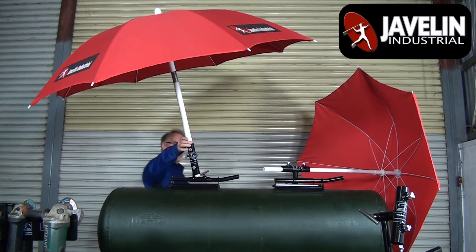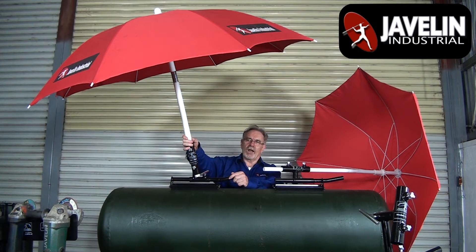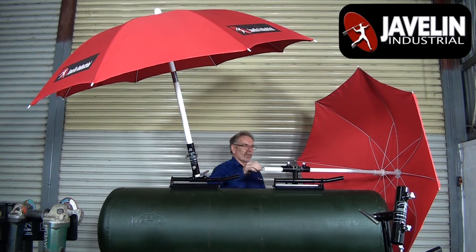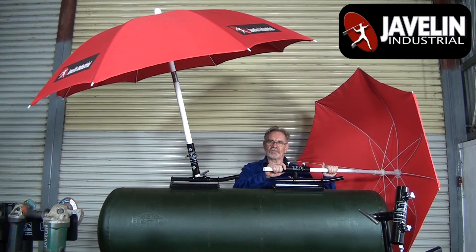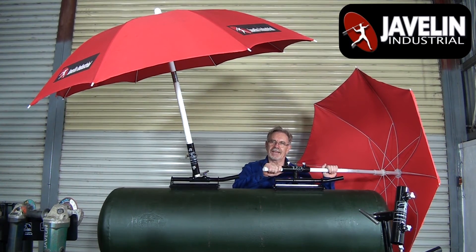The MAUH works great to block the sun and rain, of course, but it also serves as a breeze blocker for your weld and also blocks arc flash from your coworkers.